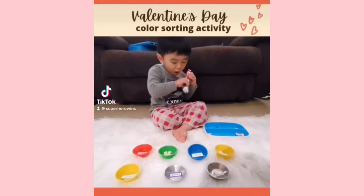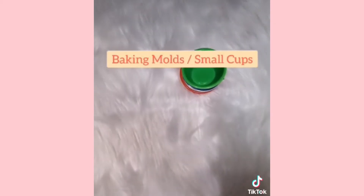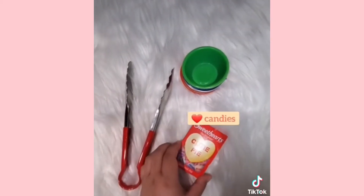Hey guys, I'm re-uploading this Valentine's Day color sorting activity. First, we need baking molds, tongs, and sweethearts.